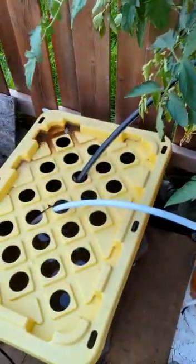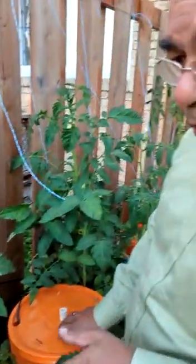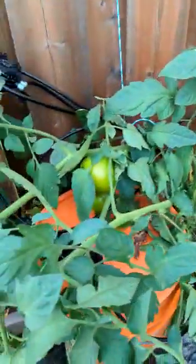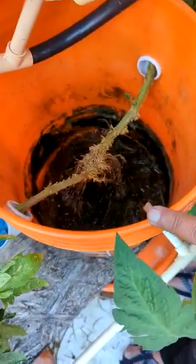The benefit of this is that you don't have to check the water level inside the bucket. You run the submersible pump once a week, or once in 2 days, or 3 days, whatever pleases you, based on your own experience of how long these buckets consume all the water.